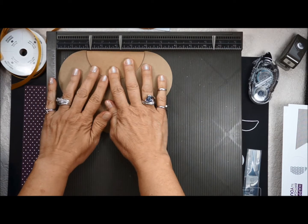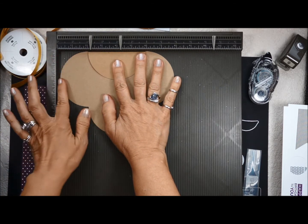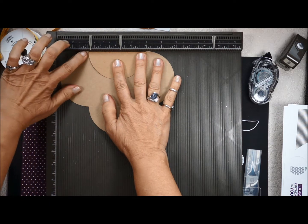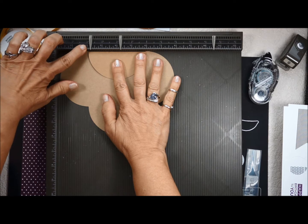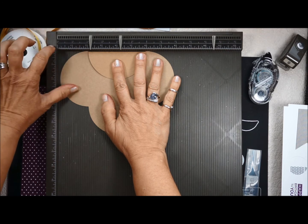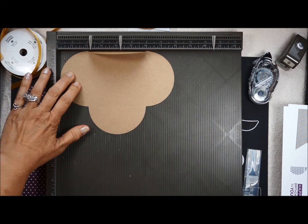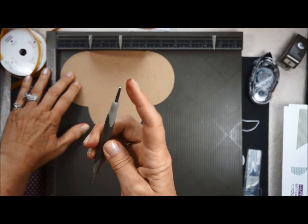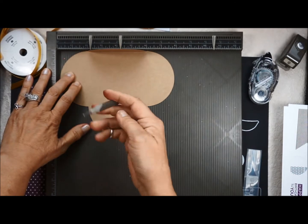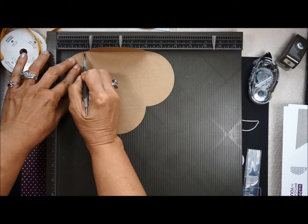Fold this edge and make sure it's fully butted up. I have my score line right at the two-inch mark, and I want a quarter-inch score, so I'm going to score at one and three-quarters. Take your stylus and make sure you use the fatter ball end when doing this, because it will cut the paper if you use the skinnier ball tip. So at one and three-quarters.